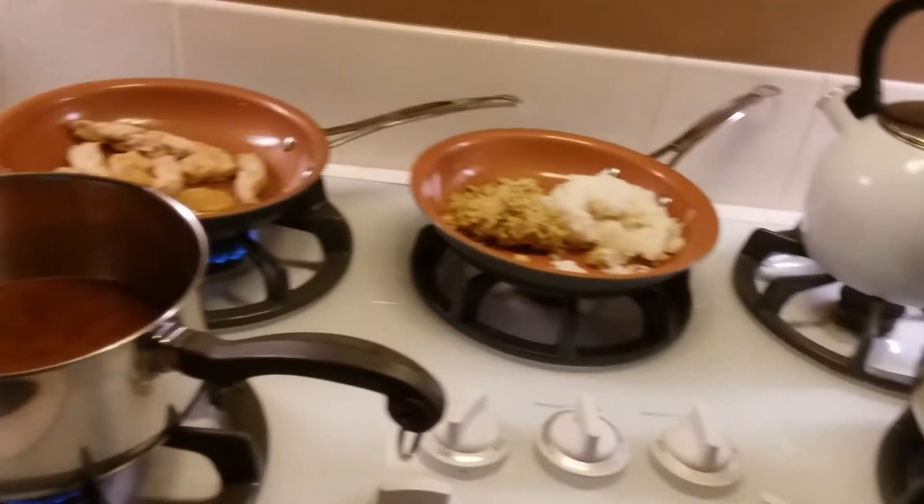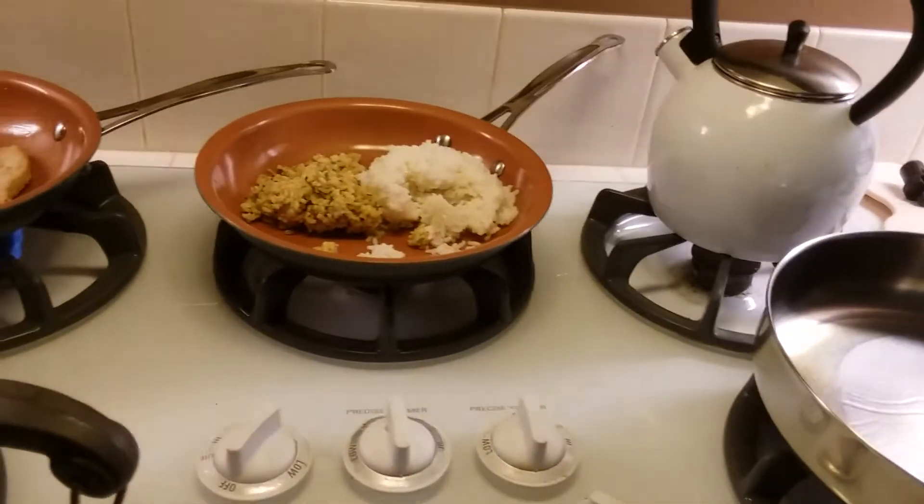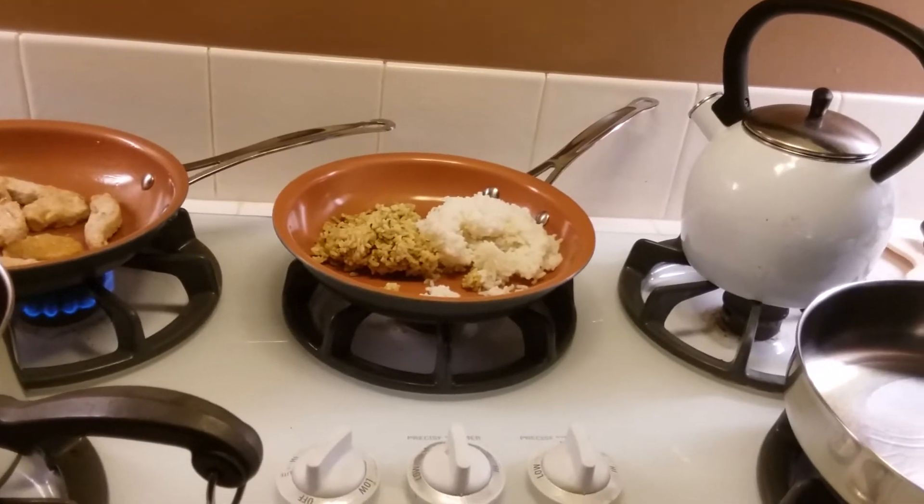Hi everybody and welcome to Meatless Monday on a Wednesday. Today we're going to be making cashew chicken sweet and sour stir fry.